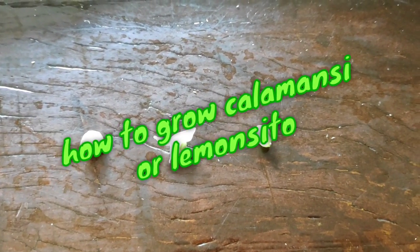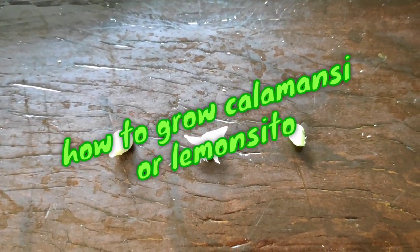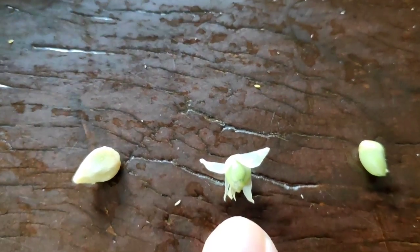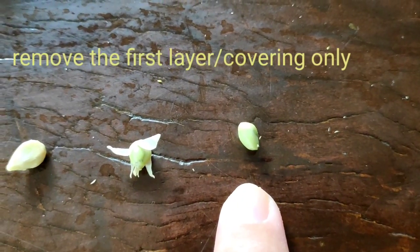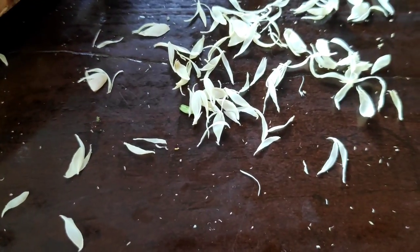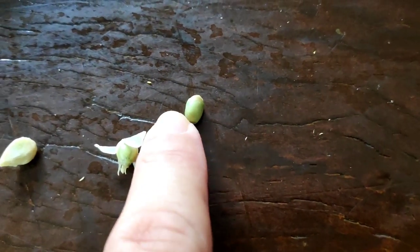So this is how you plant a calamansi or limoncito. These are the seeds. First you have to take out the seeds from the fruit — looks like this. Then you remove the first coating like that, and it ends up like this. There are two layers, from what I know, so you remove the coating like that. These are the skin, so it will look like this. This is the seed that you are going to germinate.